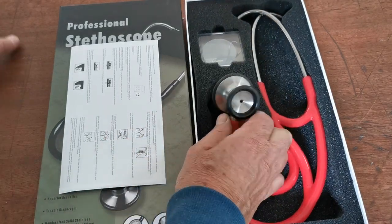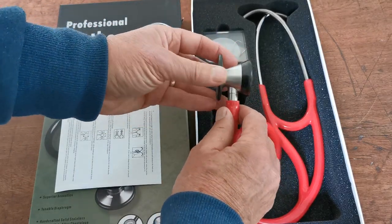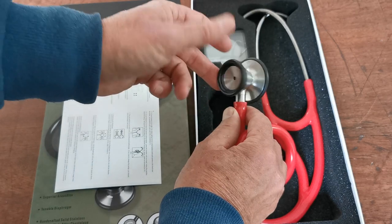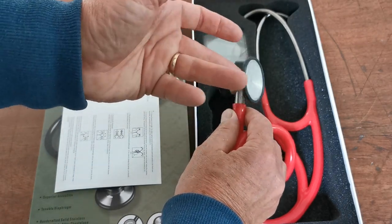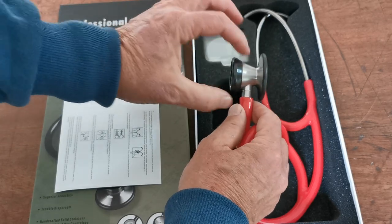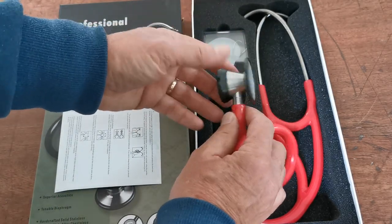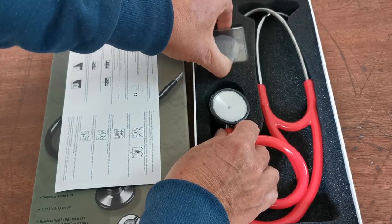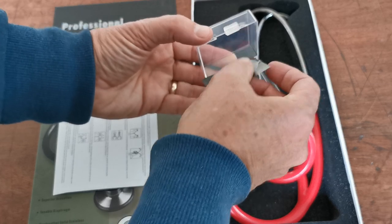Full-size adult chest piece. The quality of these, the weight in them — this is surgical steel. It rotates around a central core with a locking mechanism; I don't know whether you can hear that just locking into place. Lovely big full-size adult diaphragm and bell. We do supply in the spares, which comes packed in the box, a spare diaphragm.